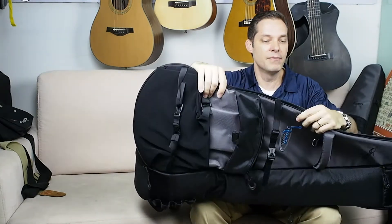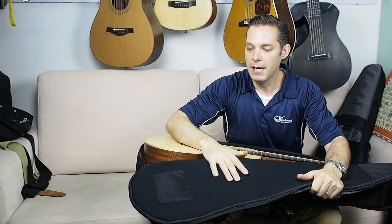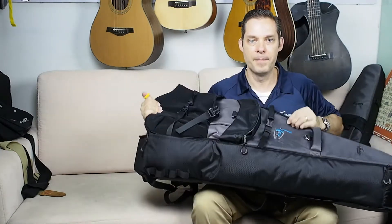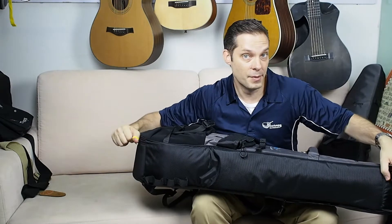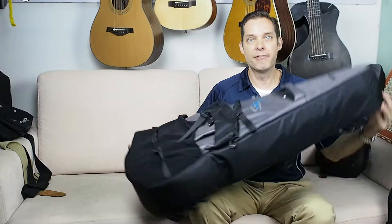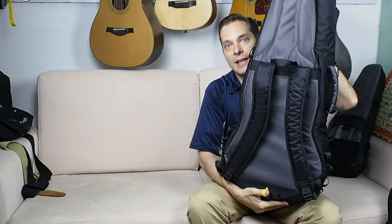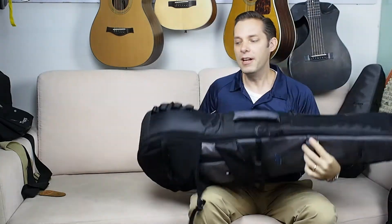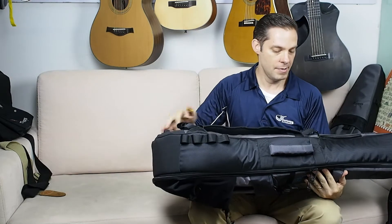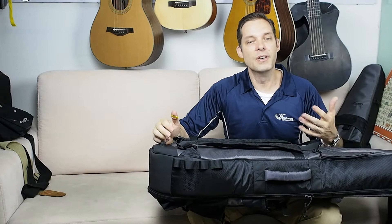We have almost a full inch of padding just under the shell, and then a nice velour on the inside. There's also protection for your bridge and your peg head, plus lockable zippers. We gave it handles everywhere you really want them — a big front handle, a side handle, a handle on the back, and backpack straps. We've also added daisy chains on the sides, the lower sides, and the bottom, so you can strap this guitar to your luggage if you don't want to carry it.